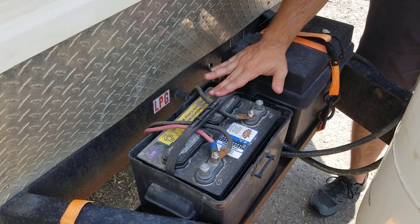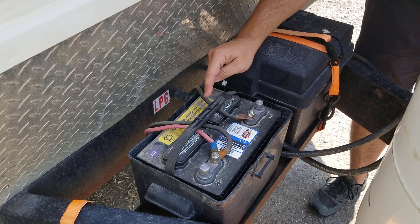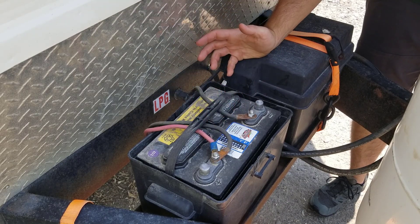Here at the front of the RV you can see I've got the two batteries — they're pretty old, so they definitely need to be replaced. Basically all I'm going to be doing is disconnecting these wires from these posts and then putting them on the new posts of the Lion Energy batteries. It's really that simple.